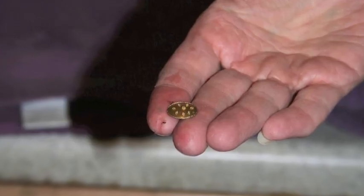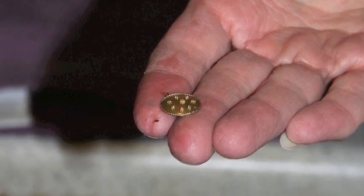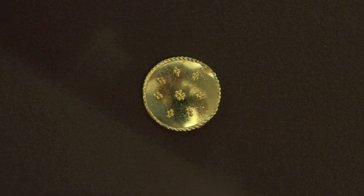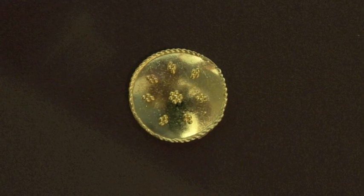Once the granules were joined, Kathy placed the object in acid to remove the excess copper from the surface. This step brightened the surface, adding a finishing touch. The resulting object has a gleaming surface where we can clearly see the granules arranged in the delicate design.